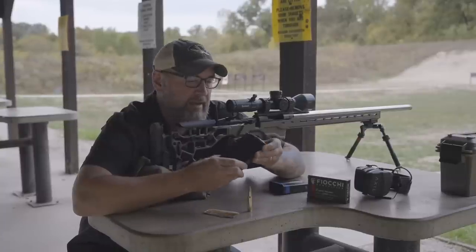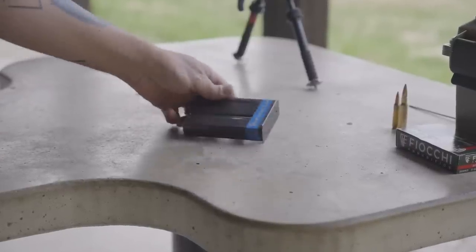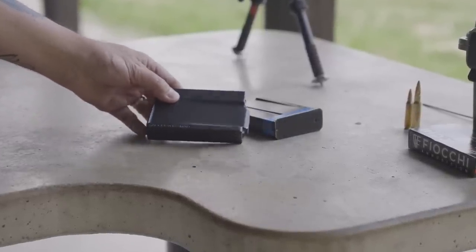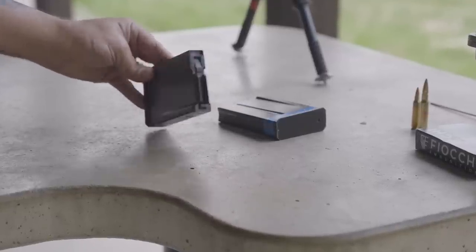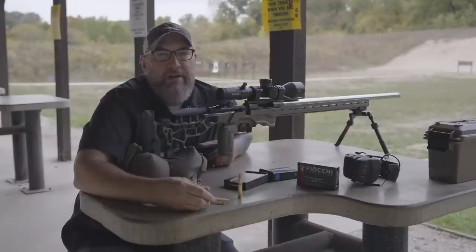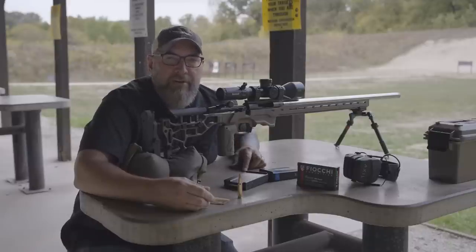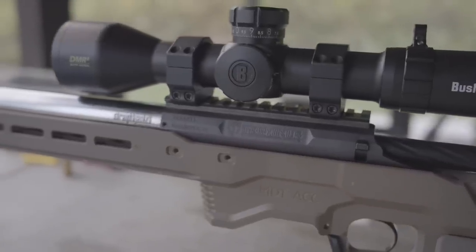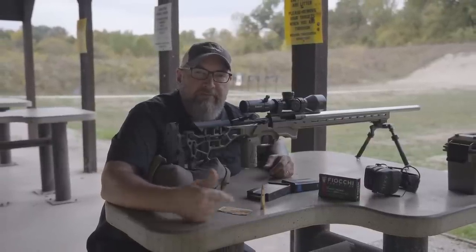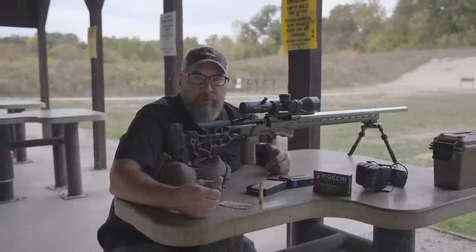The magazines I'm using are both from Accurate Mag. I've never had issues with the terminus action or the MDT ACC chassis — haven't had to tune or tweak anything running Accurate Mags. The 308 loaded and ran fine, and switching to the 223 loaded and ran fine. Make sure you hit the description below for a link to terminus actions. If you're looking to build a custom rifle on a Remington 700 footprint, Joel over at terminus has got you covered. Hit that subscribe button, check the affiliate links below, and stay tuned for more from Precision Rifle Network.